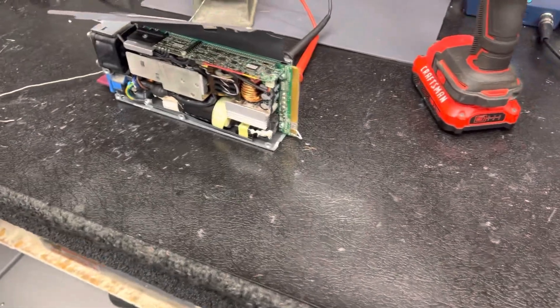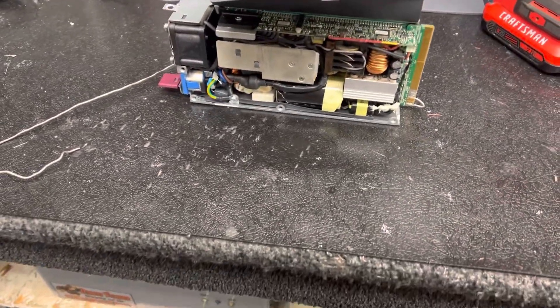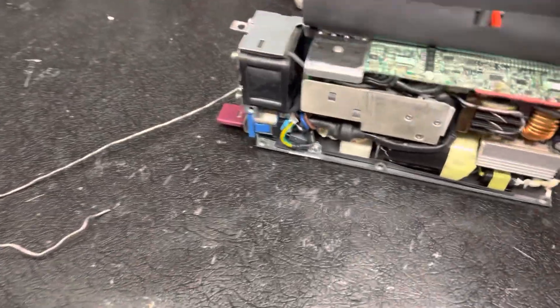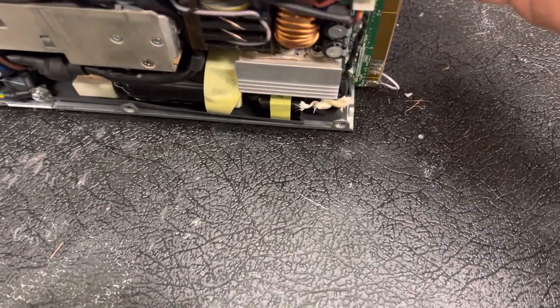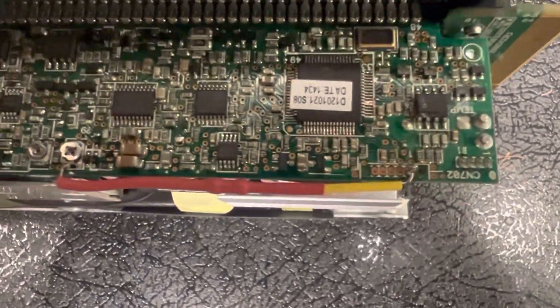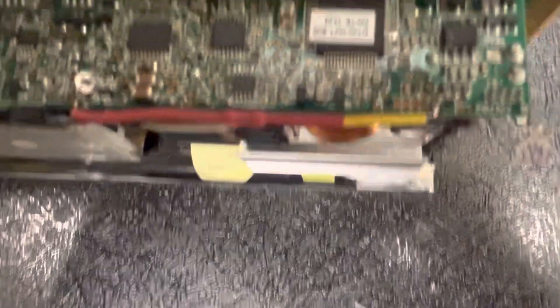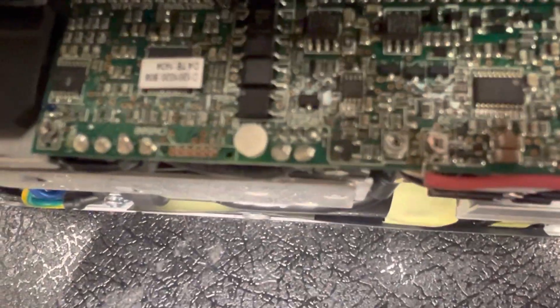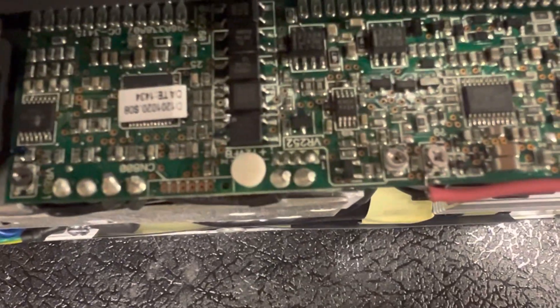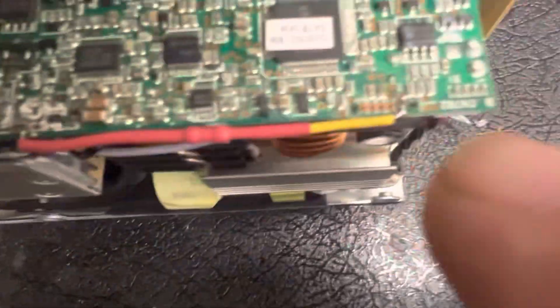You're gonna need a little bit of skill and you gotta be able to solder. I want you guys to know that average Joes who think they're gonna do this — maybe you can, maybe you can't. I've been soldering since 1997 or 1998. It looks easy on the video, but the average Joe can't do this.